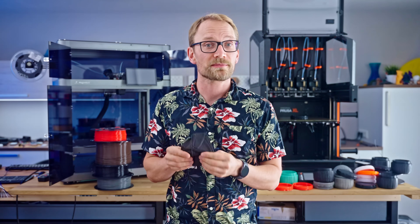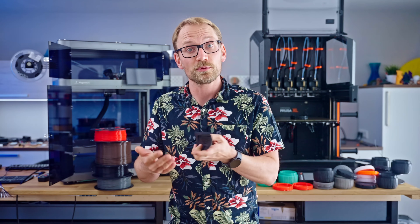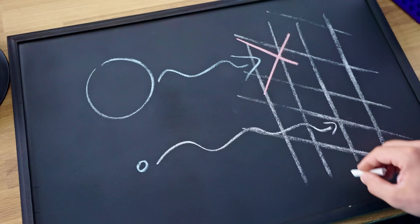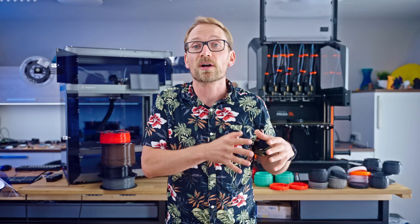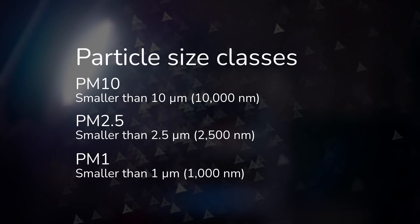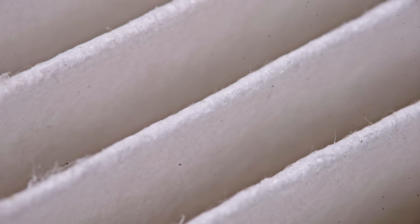N95 masks are essentially particle filters — they filter out at least 95% of all particles larger than 300 nanometers. I wondered how a filter only removes 95% of particles. Shouldn't it be all-or-nothing? Either a certain particle size is big enough to get caught, or small enough to make it through. Well, that is how filters work for coarser particles like dust, but fine and ultra-fine particles are absorbed differently. When looking at smoke and particles in the size range of about 1 to 10 micrometers — 1,000 to 10,000 nanometers — particles are absorbed by colliding with filter fibers and wedging themselves stuck.